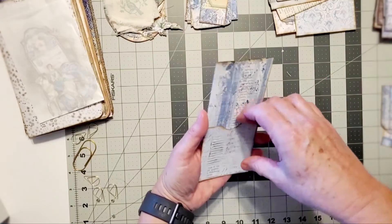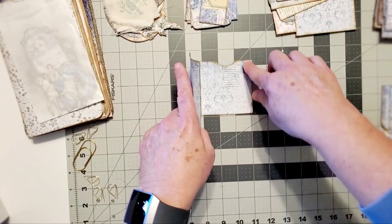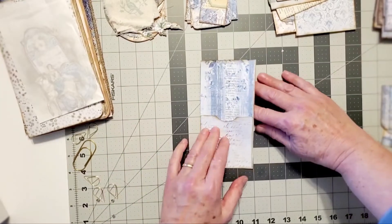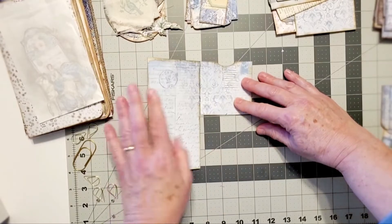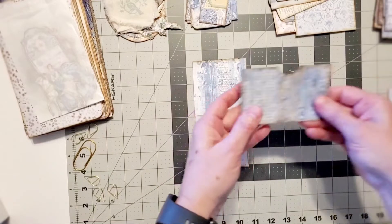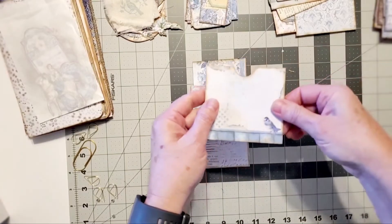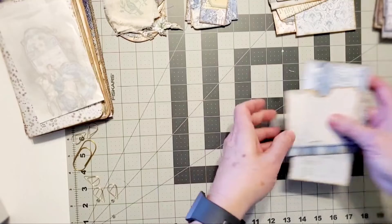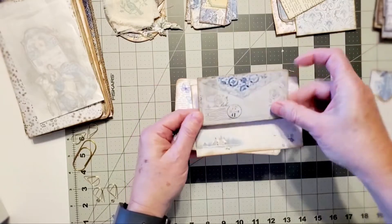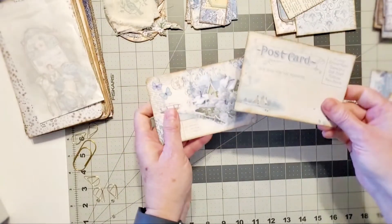There's another kind of pocket that you can glue around onto your page, slip something in, and then you've got a journal space. There are multiple pockets - pockets are a great place to put your pictures. There's also an envelope you can glue and make into a pocket, and postcards you can make into a pocket or add journaling to.